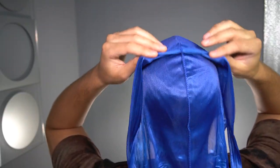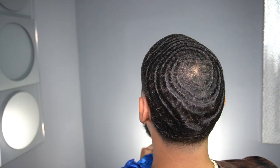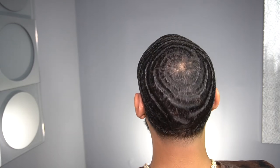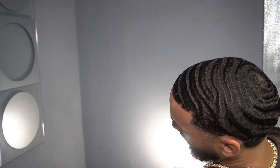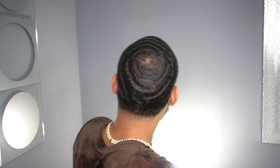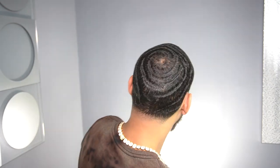Alright check me out, y'all tell me how I'm looking. How I'm always looking right now — how that crown looking. I'm putting in work. Alright so we are definitely in there.